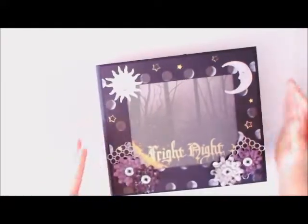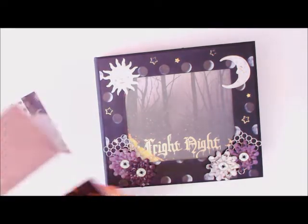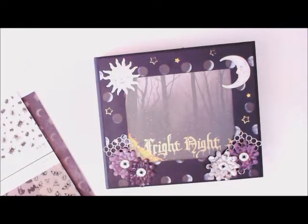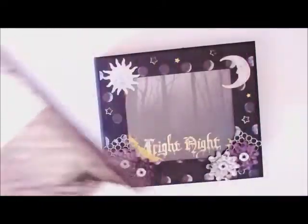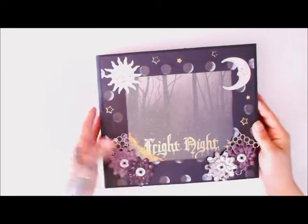This is a Halloween-themed book. I used paper from Michaels — the Moonlight Manor collection — as well as embellishments from that collection, like stickers and other elements.